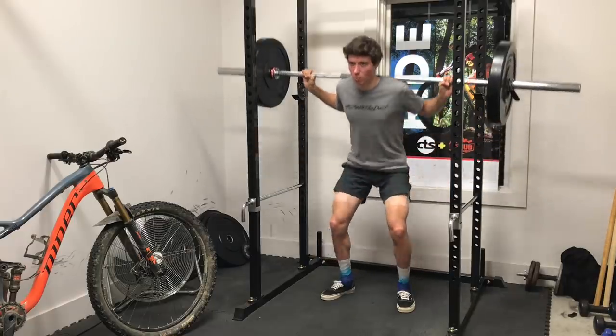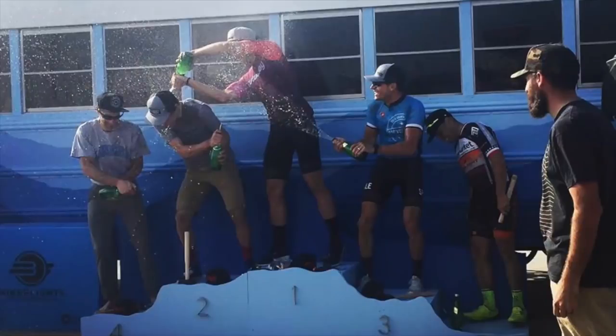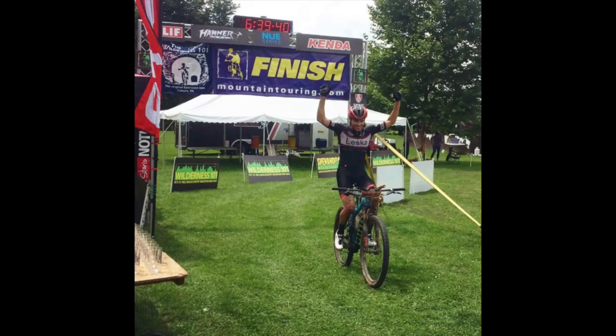I also cover what power meters I use and recommend for each bike. If you're new to this channel, I make weekly training topic and gear-related videos like this one, going over tips and tricks from my 12 years of racing experience that have gotten me to the top of the ultra-endurance mountain bike game in the US. Be sure to subscribe and hit the bell notification, and leave any questions in the comments below.